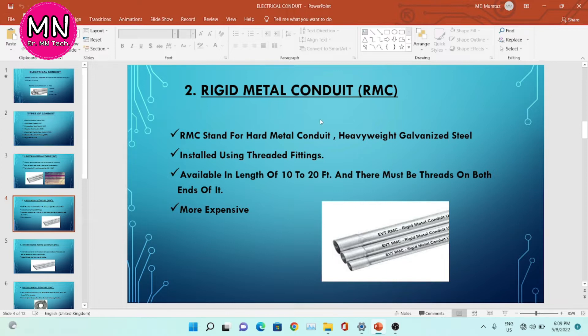The second type is rigid metal conduit, RMC. RMC stands for hard metal conduit, heavy weight galvanized steel. From this image, you can see this is the RMC rigid metal conduit. It is installed using threaded fittings. It is available in lengths of 10 to 20 feet and must be threaded on both ends. This conduit is more expensive than other conduits.